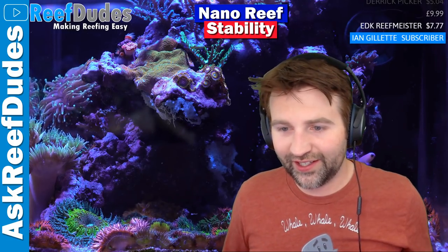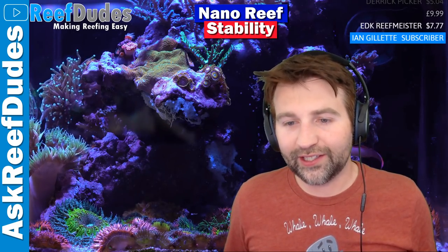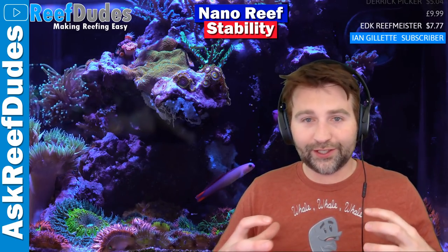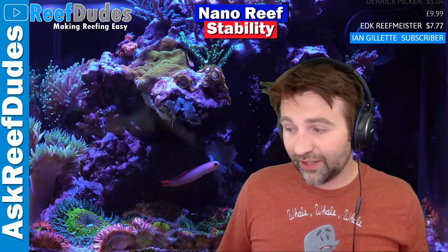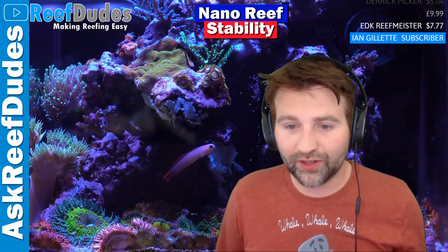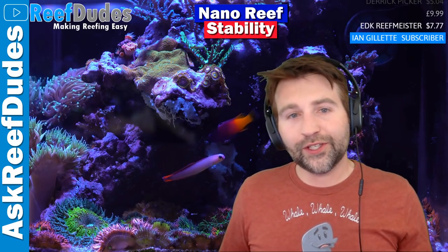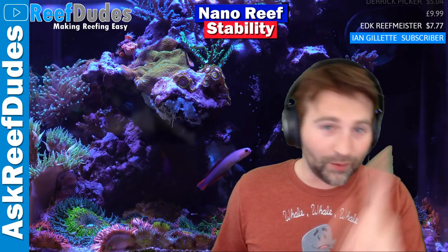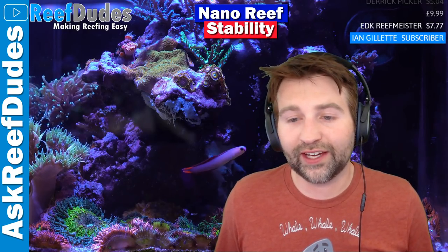Auto water change - a reefer's best friend. The Auto Aqua AWC ATO is an auto water change and auto top off all in one - one unit does both, which is a really cool way to do it. If you can do an auto water change, it is probably one of the best, most stable things you could do in your tank, because every day you're doing a little tiny water change - replacing your trace elements, replacing whatever you have elevated in your salt.